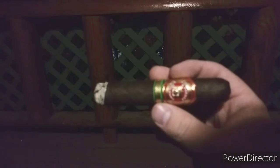I lit it probably about five minutes ago. The burn right now is pretty good — it's not razor sharp or anything, but it's pretty daggum good. As far as flavors, I'm getting a little bit of peppery zing off of it — not too much — and a lot of sweet notes of chocolate and coffee right now, which is really nice.